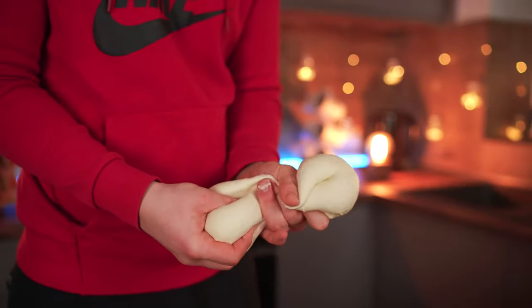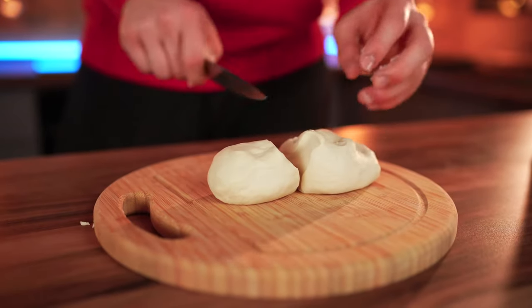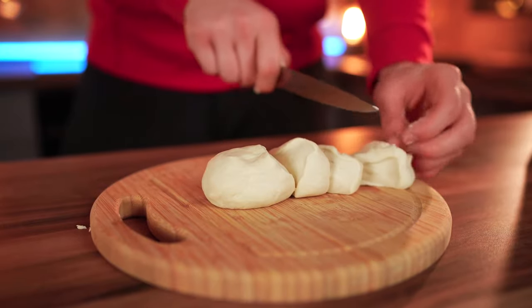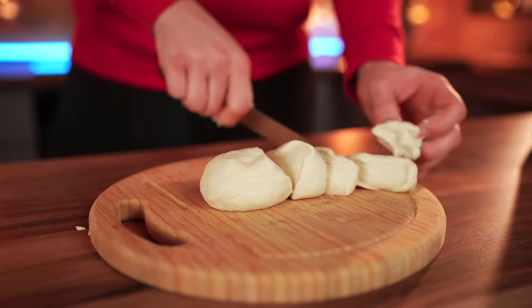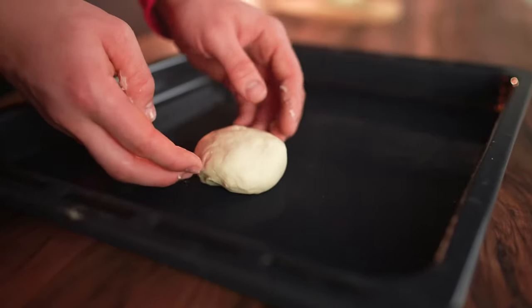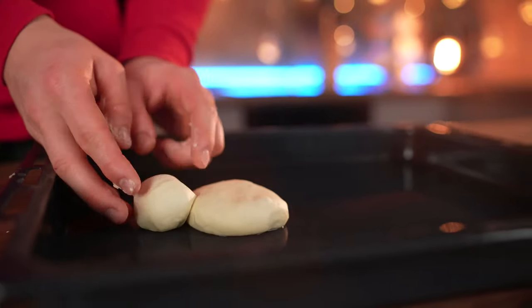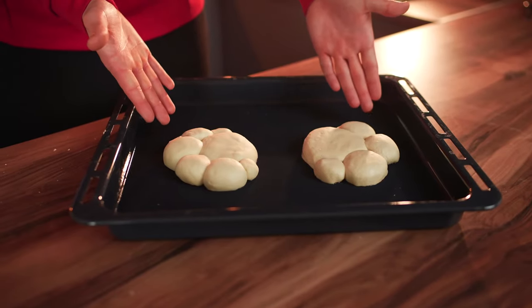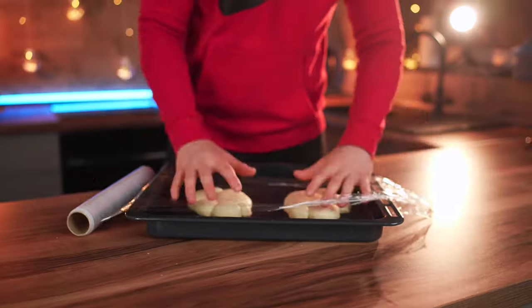We divide this in half, cut that half into pieces of different sizes, and roll each of those into a ball. Onto a baking sheet with the balls, we're going to put a strangely shaped bun. We made two of these. Cover with cling wrap and leave it to prove.